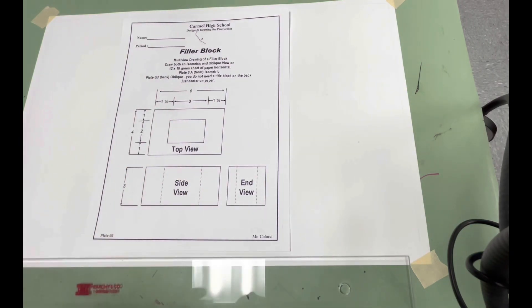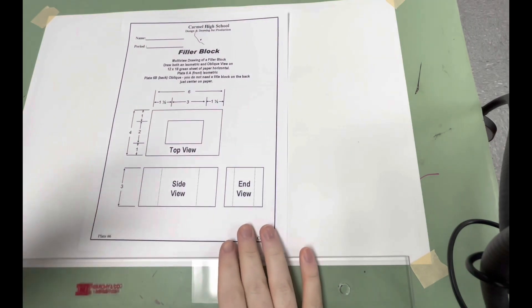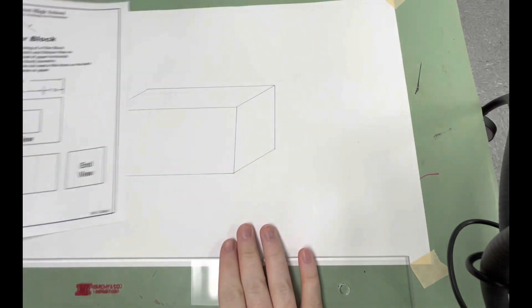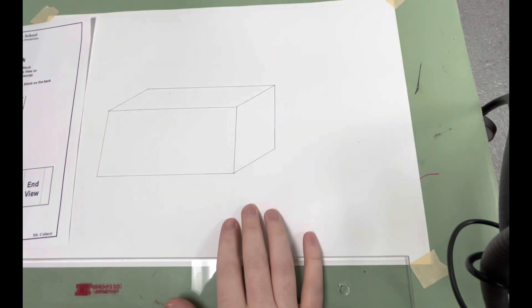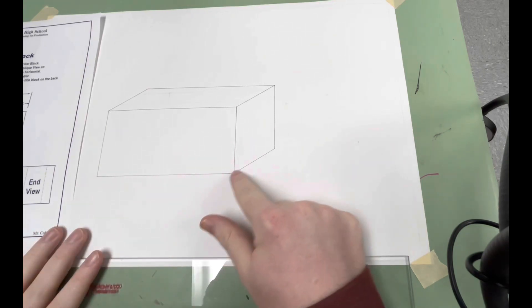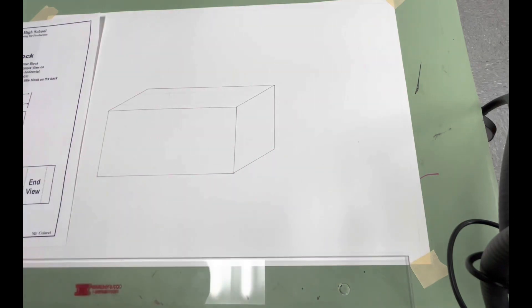Very similar to the two by four by six inch box. You have to do an isometric and an oblique version of this shape, translating it from these 2D drawings — what the top, bottom, and ends look like. First I'm going to do the oblique, just because I have my paper turned around this way. So first you do an oblique box with the dimensions of six by four by three. I did a cabinet drawing for the oblique.